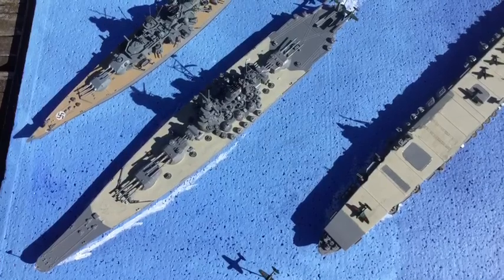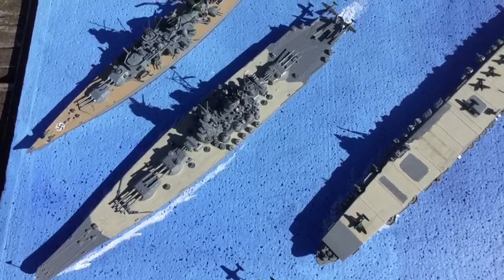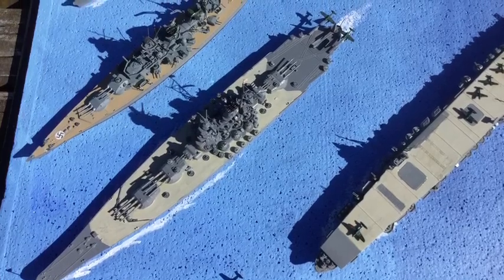This is just a fun shot, a comparison with the Japanese Yamato, which was a battleship. And you can see, not quite as large.